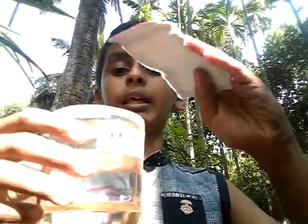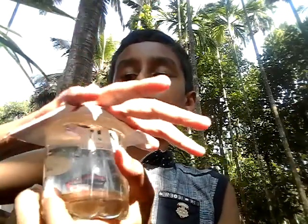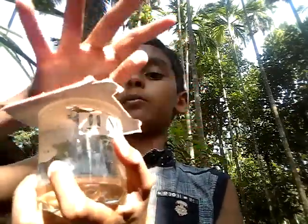This is our first experiment. We need a glass and a cardboard piece. You can press the cardboard piece, press the air, and press it.